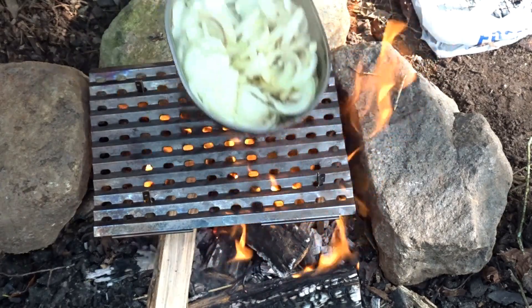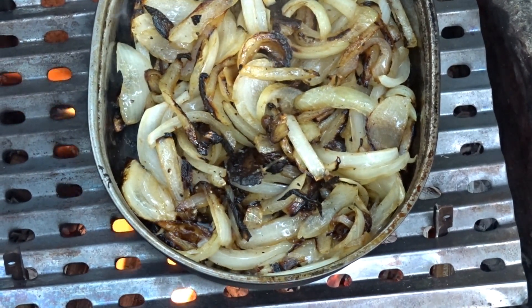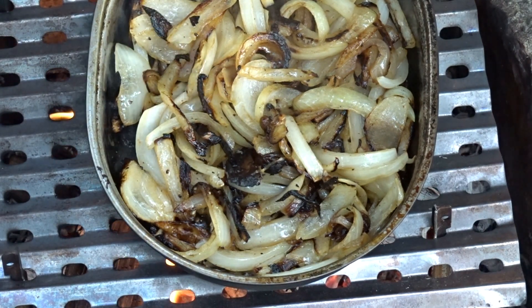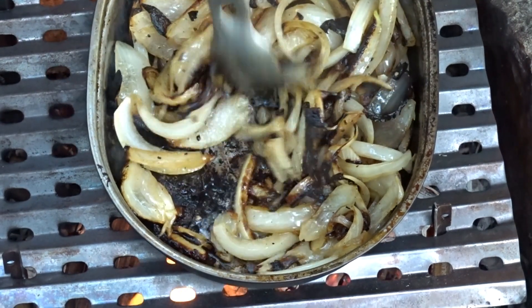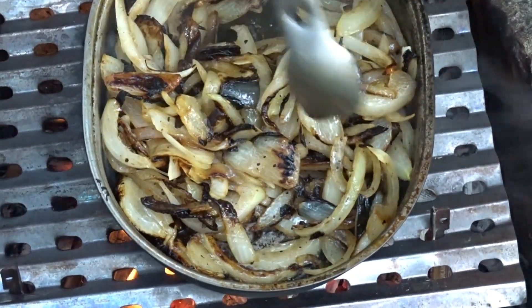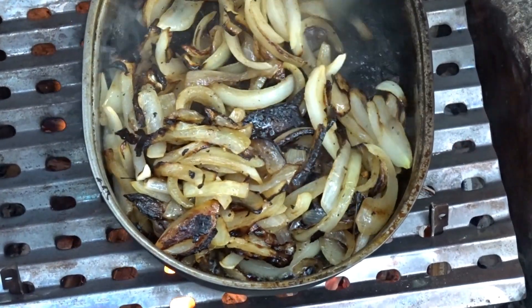Every couple minutes we're going to pick it up and give it a stir. When we're caramelizing our onions we're not really looking for them to be blackened — you just want them to brown. If you're at home on the stove you'd want to turn your heat down. But out here in the woods you're gonna get a little char sometimes.